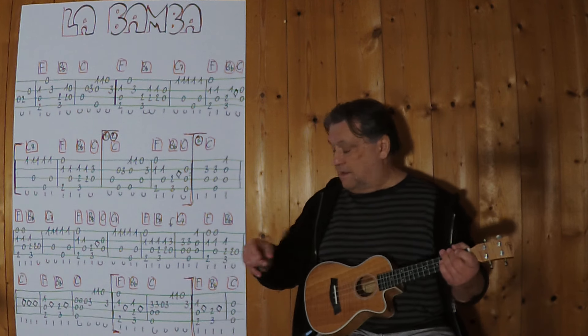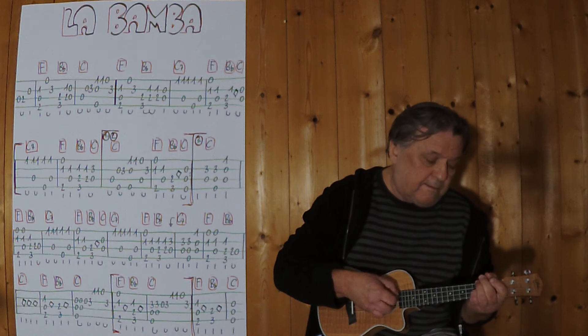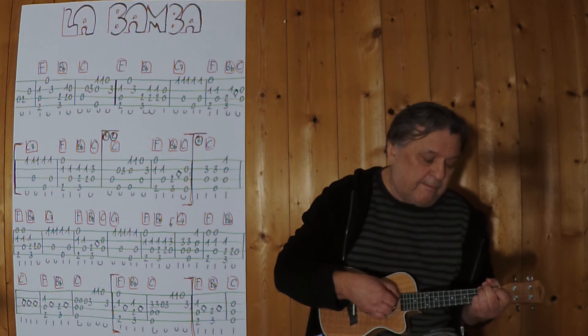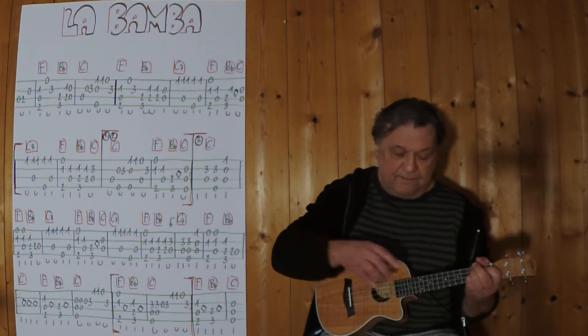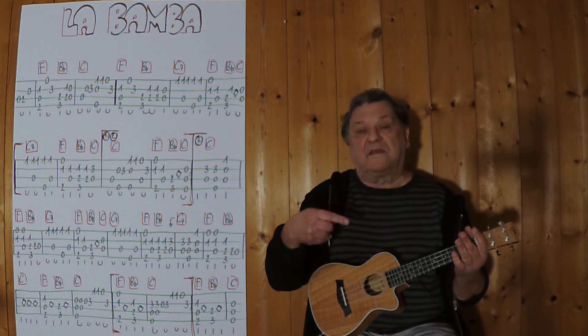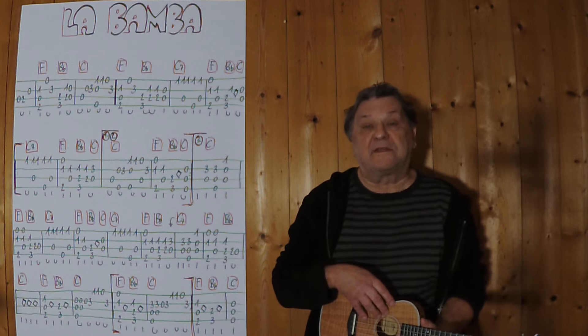Now this is played two times in this chord, and then I can repeat it again or stop at this point. I wish you much fun and see you next time!